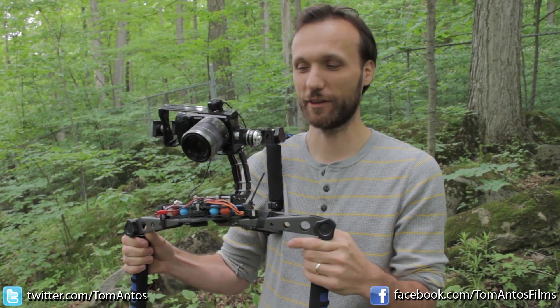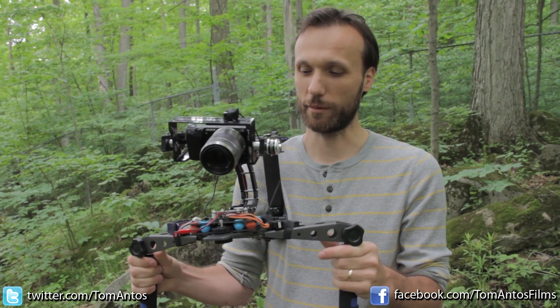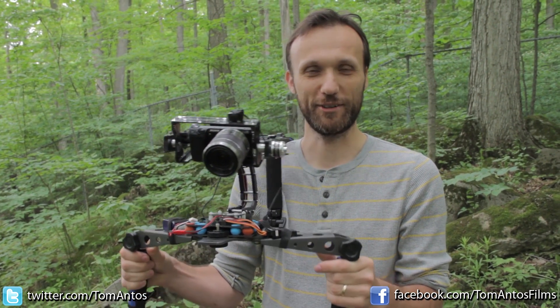So many of you guys have, I'm sure, seen the new Movi, the gyro-stabilized camera platform — and here's like a poor man's version of that.